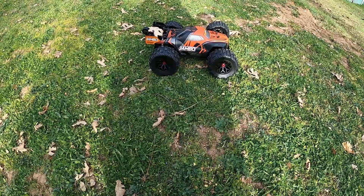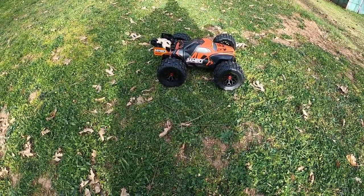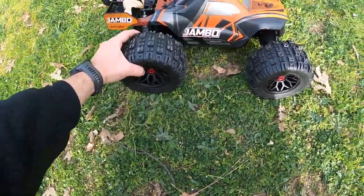Front 4S. That's one of those — what is it? SIGP lipos? 4S lipos, 70C? I think that's what they're called. SIGP? Something like that.